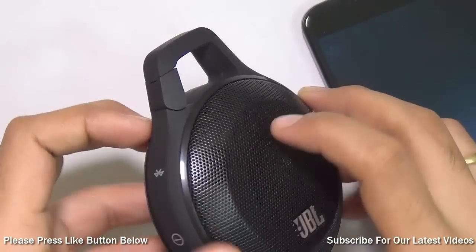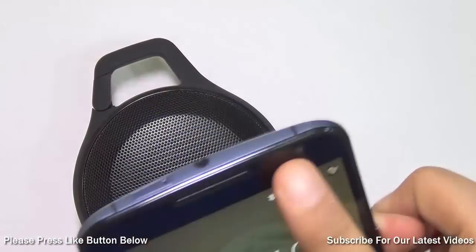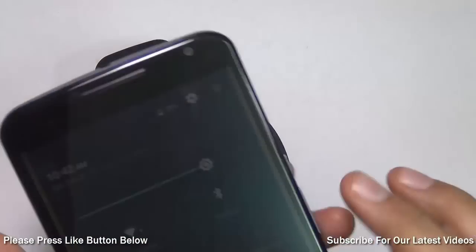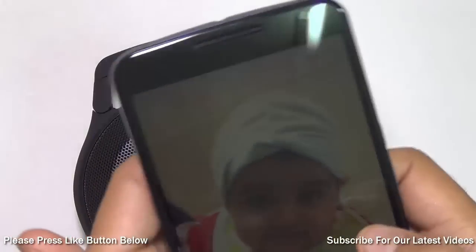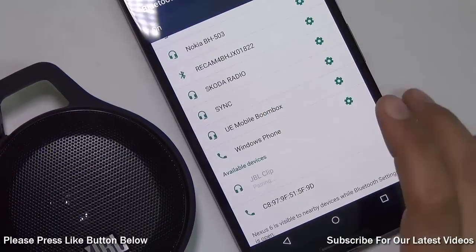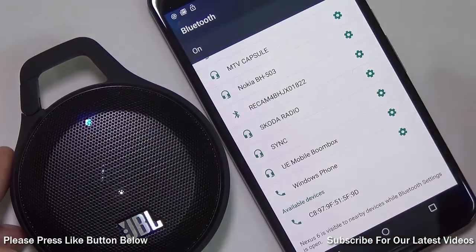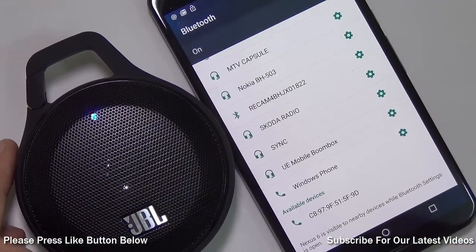After you long-press the Bluetooth button it will go into pairing mode and will blink fast like this. After that you need to go to your Bluetooth settings and search for the JBL Clip. You just tap on it and it will start pairing, and once it is paired this light will go solid. Now let me play some music and show you how well it sounds.